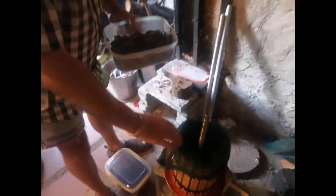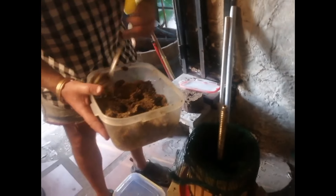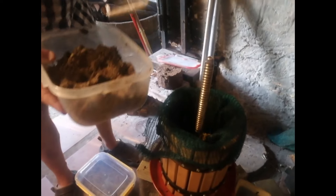We're now at the point where we can start filling the press. I put the shade cloth in there — otherwise everything is going to come out the sides, so you use the shade cloth for that. I'm just going to fill this up with the mush, all the way, as much as I can from bottom to top.